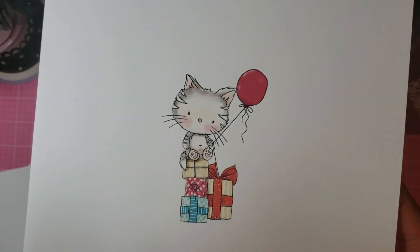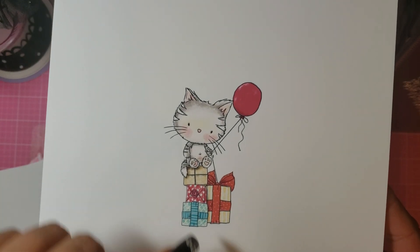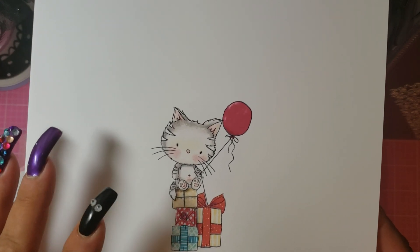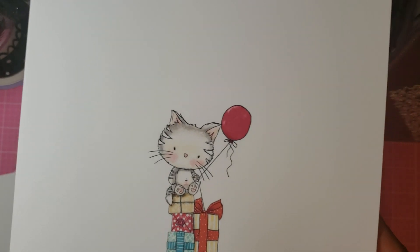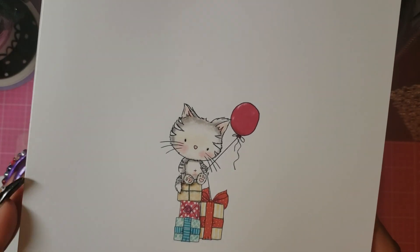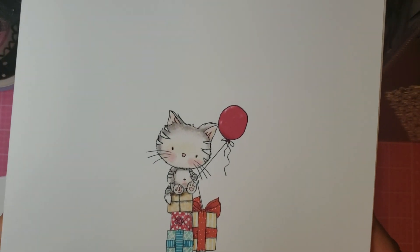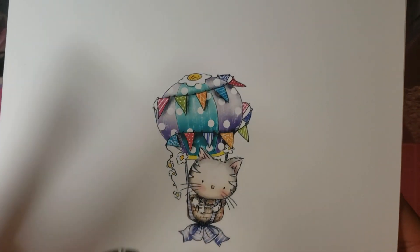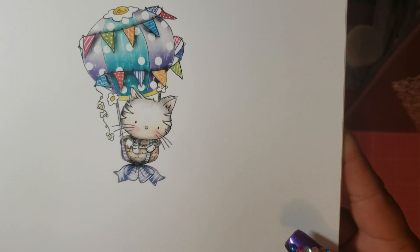Oh my god, these are just so cute. And then look — this could be birthday too because she's making a cake. And then obviously another birthday, or whatever really. So they come colored and they also come not colored. So if you wanted to change this and make it Christmassy, you can do that with the non-colored, black and white ones. I just love the coloring and the way Nikki does this is just incredible. I would never have the time to even try. So I got the colored one. Like, look at this — this little cat's in a balloon. I mean, how do you get cuter than that?